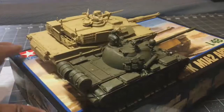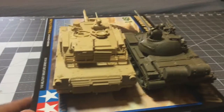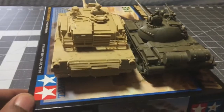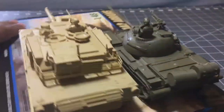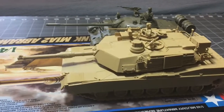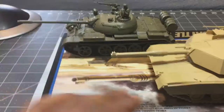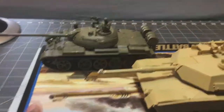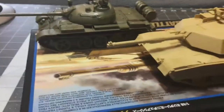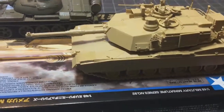You can see the Abrams is much bigger than the T-55, and these are both 1/48 scale — so that is not a scale difference, that is simply the real size difference between the tanks. The T-55 was a big tank when it came out; it was based on the Stalin platform, which I think was the IS-2 or IS-3.